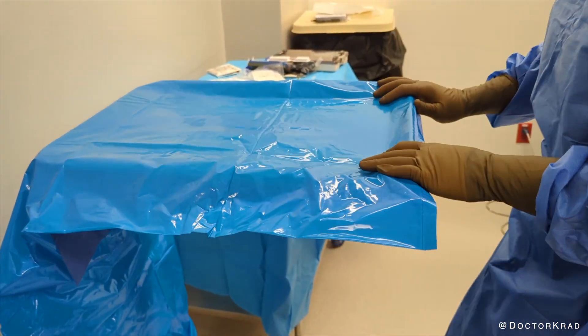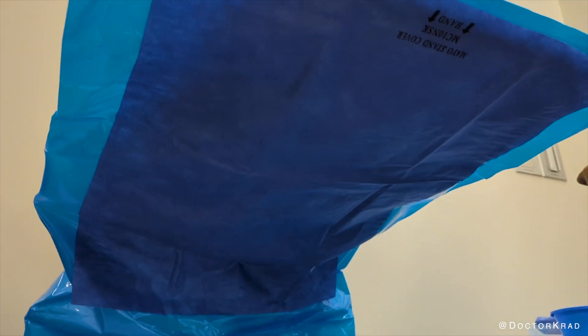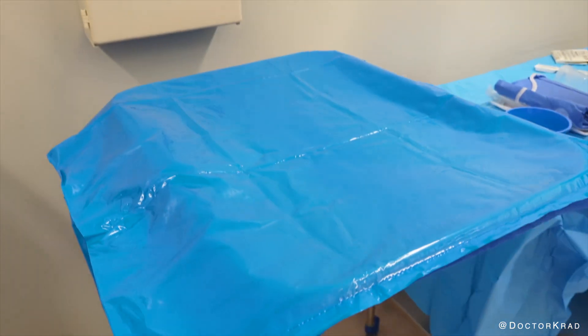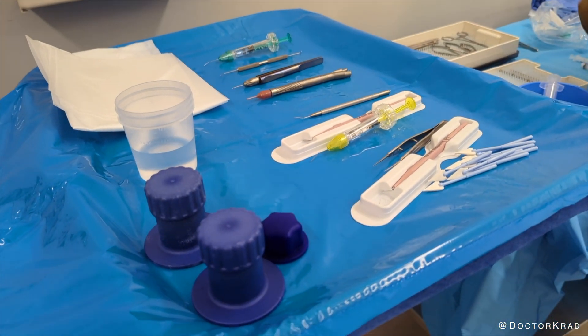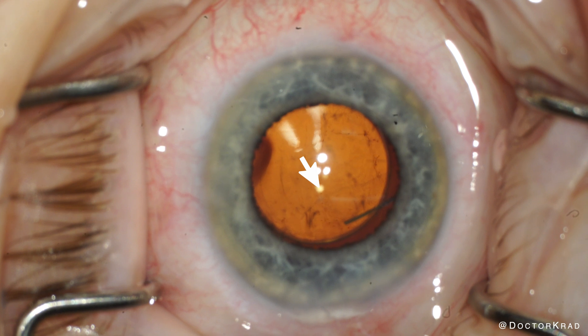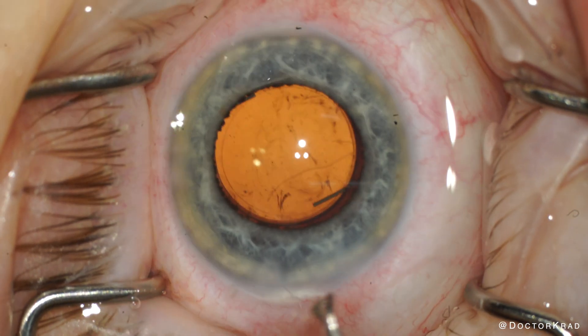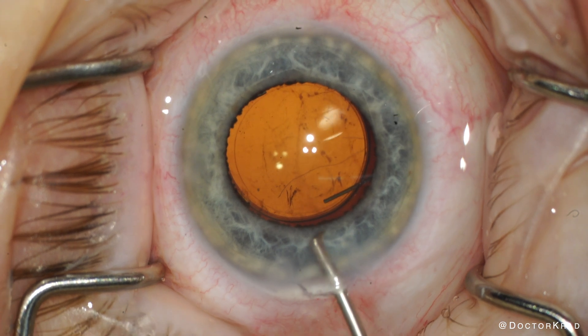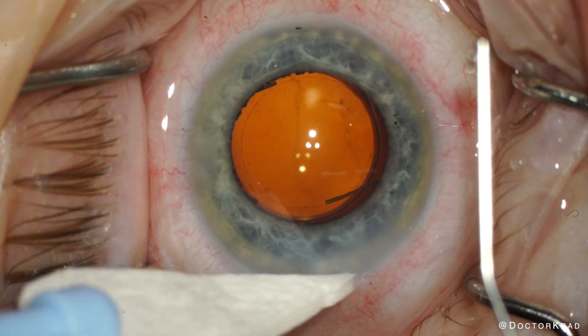One way to minimize the fibers on your surgical field is to turn the Mayo stand cover around. This polyethylene side won't deposit any fibers on your instruments. Keep in mind this side is more slippery and isn't reinforced with the extra SMS, so be careful not to puncture it — but that is easy to avoid. And of course, be watchful and remove any visible fibers from your instruments so they don't get into the eye.